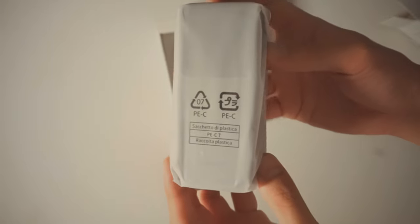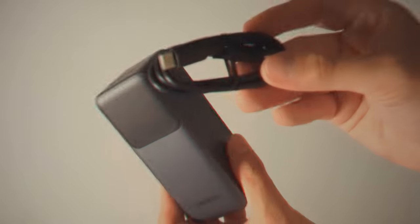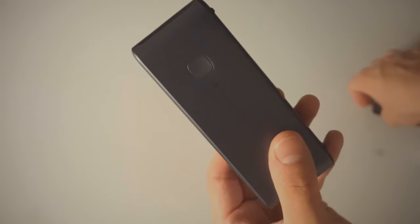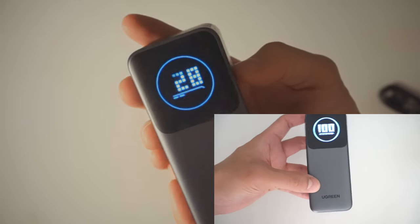About the design, the Ugreen Nexode has a sleek and compact look, which makes it super easy to fit in your bag. You could even get away with putting it in your pocket. It feels pretty sturdy, and the matte finish gives it a premium touch.